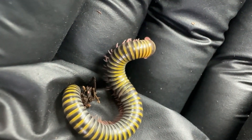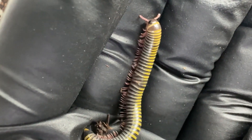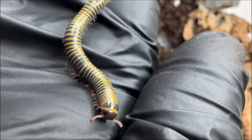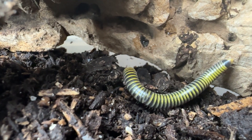Although you can handle them without posing a danger to yourself, you should consider that they do not like being picked up or touched. Often you will see millipedes curl up into a ball to protect themselves. This behavior is a sign of stress, so make sure you don't pick them up or handle them too often unless necessary.